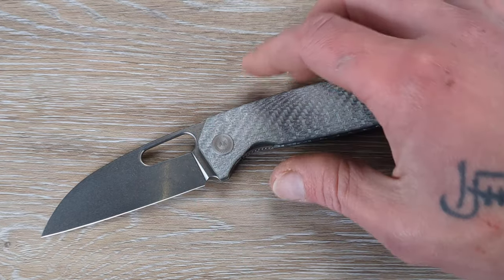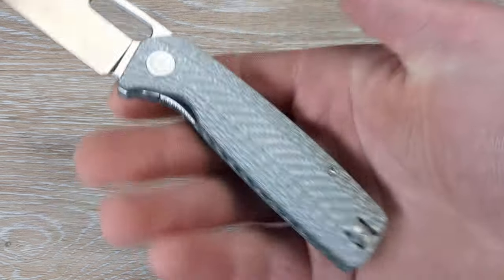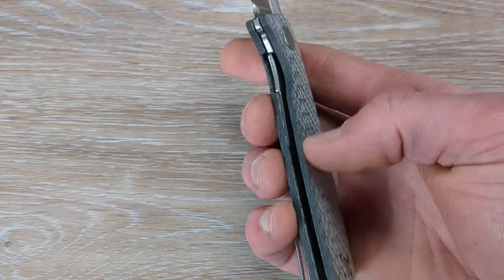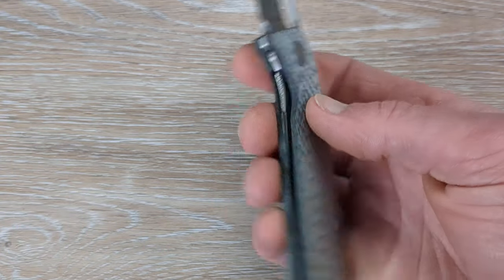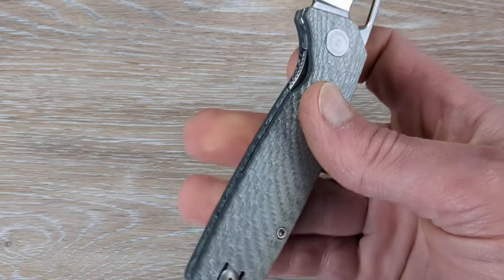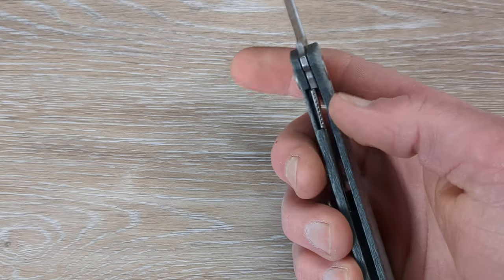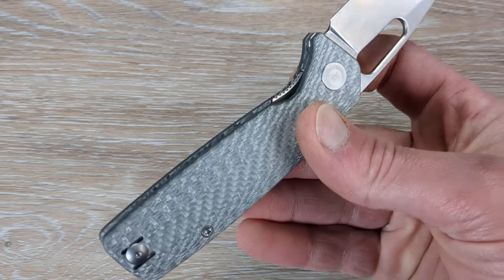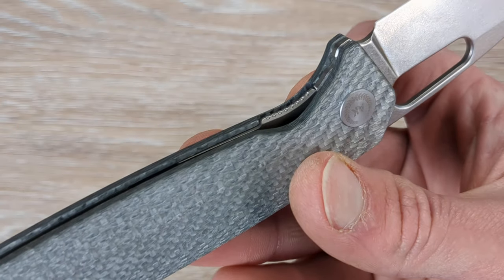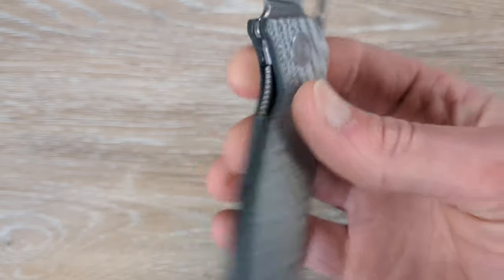You might as well use it and keep that show side clean — I really like that move. We do have an inset liner lock here. What that means is the liners are recessed into those scales, and you basically just have a little chamfer here to get to that liner, just enough to get to it. There is plenty of access there. And he put my favorite combination of all time on that liner — he chamfered it and put some jimping. That is the way, guys.